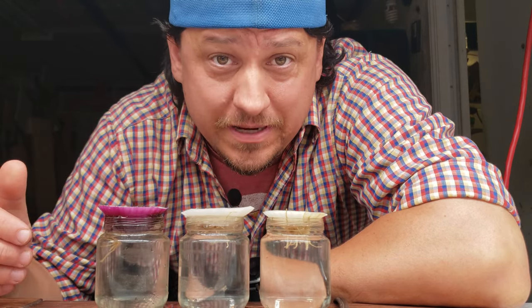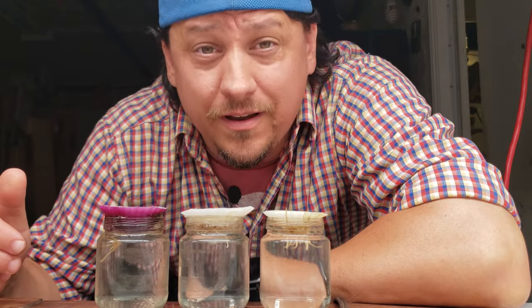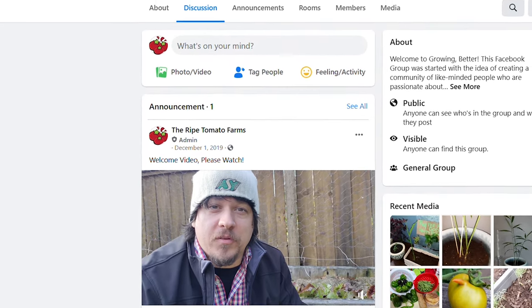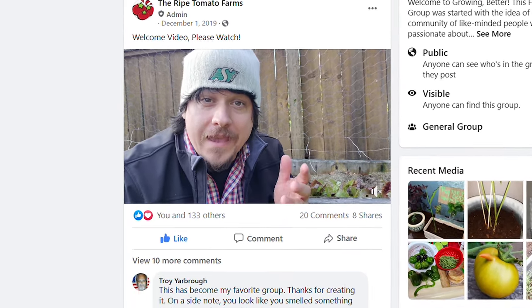If you're following along at home and you're having success — or maybe you're having trouble getting the onions to sprout in the first place — drop a comment down below. Also, if any of you are on Facebook, head on over and join our gardening group called Growing Better.